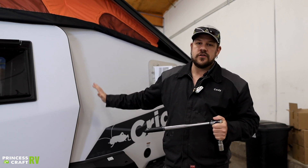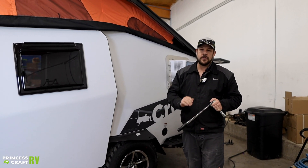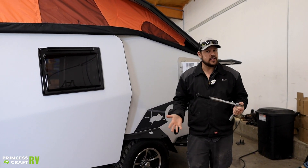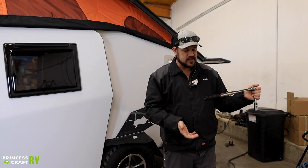Next thing we're going to do is determine our specified torque value for our trailer. Your axle manufacturer or your trailer manufacturer should have that information, but what we find is most of our trailers that go out of here at Princess Craft are around 100 to 110 foot pounds. So it's very easy to set.